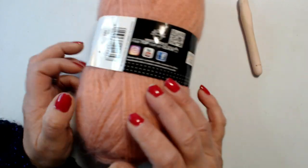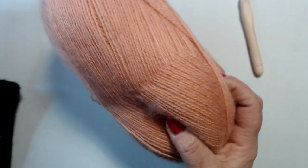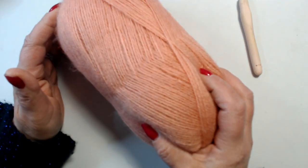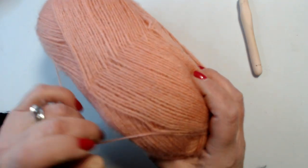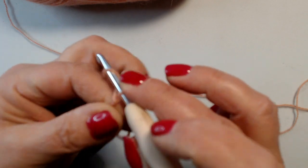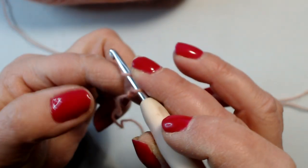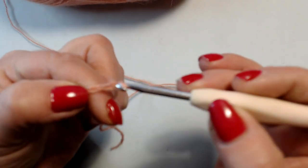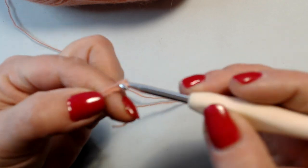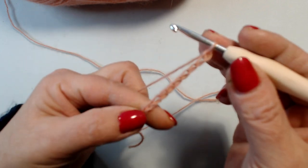Allora, lavoriamo su multiplo di 6 catenelle. Quindi per la mia misura, che poi è la scollatura che ho deciso di ottenere, inizierò con 120 catenelle, multiplo di 6. Inizio le mie catenelle, faccio il mio cappietto e vado a contare 120 catenelle. Quindi ho fatto la prima, 2, 3, 4, 5, 6, 7, 8, 9, 10, fino ad arrivare a 120.